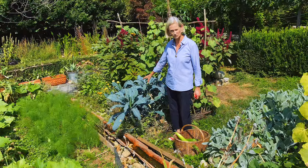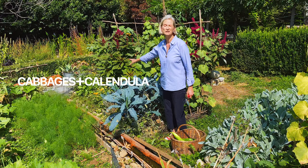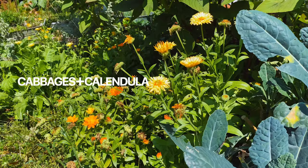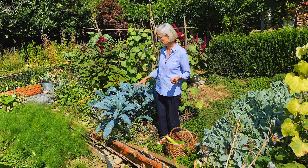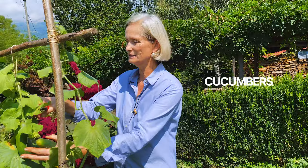Another very good classic companion planting combination is kale or cabbages with calendula flowers, because calendula has a very strong scent and it sends away the whitefly you don't want on the cabbage. Of all the vegetables I grow, my absolute favorite are the cucumbers — when they are in season I'm extremely happy.